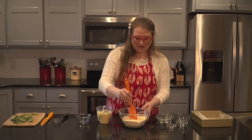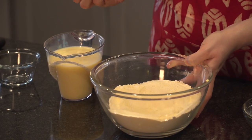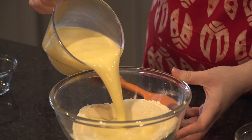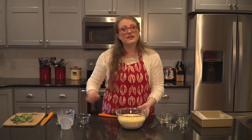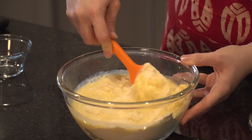Now I'm going to make a well — if you're not a person that makes a lot of bread, that's just a tiny little divot in the middle of my ingredients. I'm going to pour my liquid right into the middle of that well, and then fold it all together to combine. Now I'm going to move my cornbread batter off to the side.